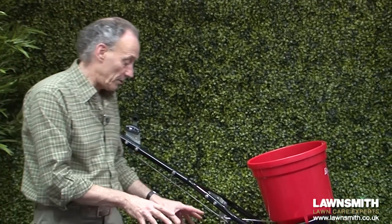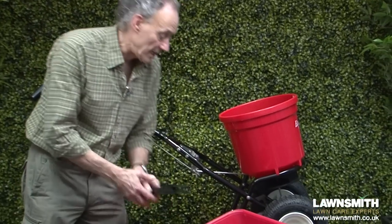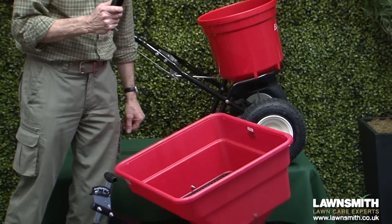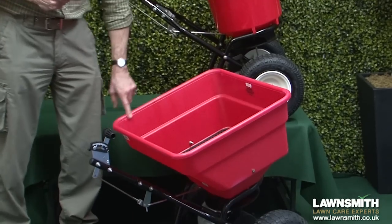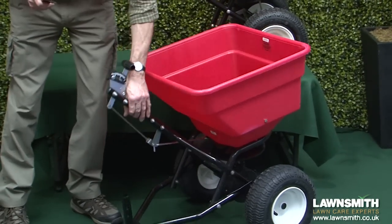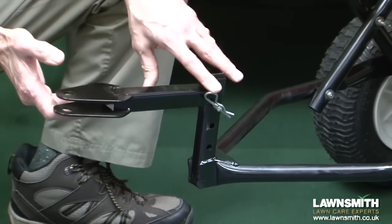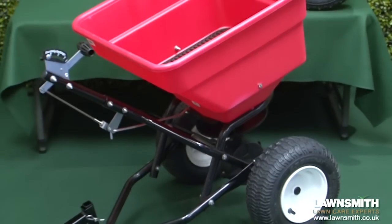This one here is a towing spreader, so it has a hitch to put this onto your lawn tractor or ride-on mower. It has a 45 litre hopper capacity and the hitch comes up and fits on whatever position you want, straight onto the ride-on mower.